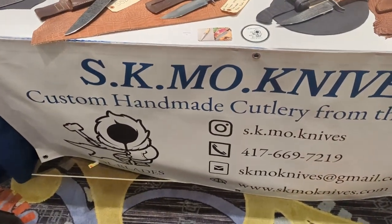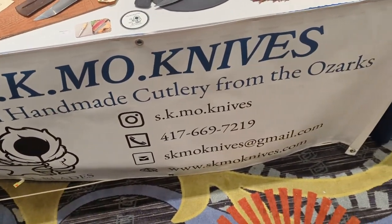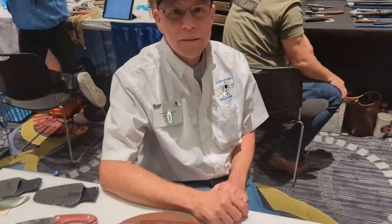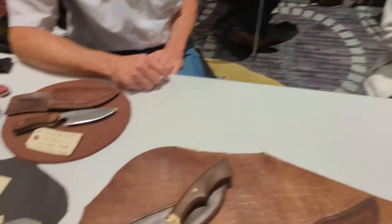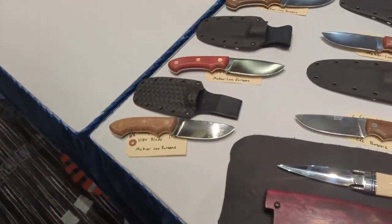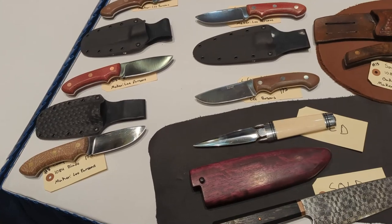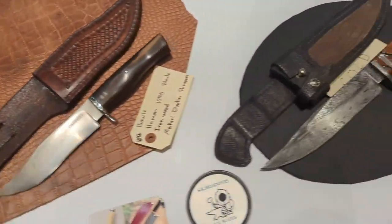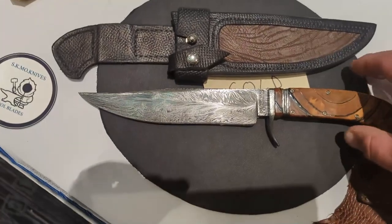I'm here at SK Mo Knives with Lee and his daughter Chloe. Lee is a maker making fixed blades out of Missouri — Southern Missouri — and he's got some gorgeous, gorgeous pieces.